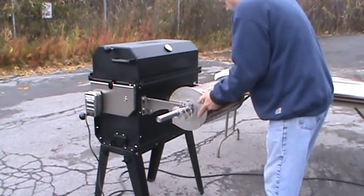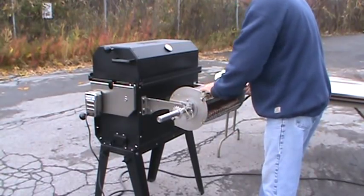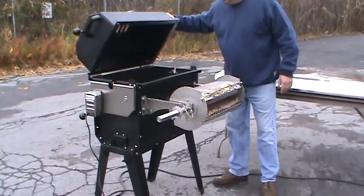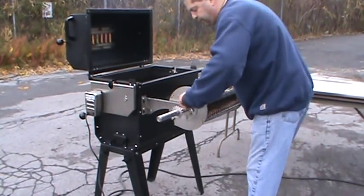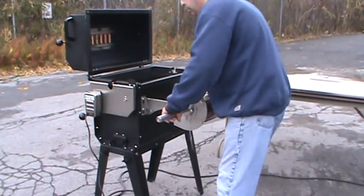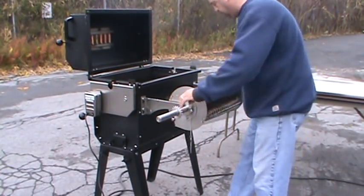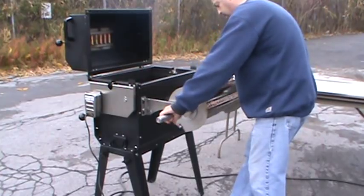We're going to close these down just as tight as you can get them — we won't get anything loose on there. As soon as we get this cold food on here, it's going to cool right down to about 350 degrees, and we're going to work on maintaining that temperature. Got to have the power on her or she's not going to spin. Everything looks secure.